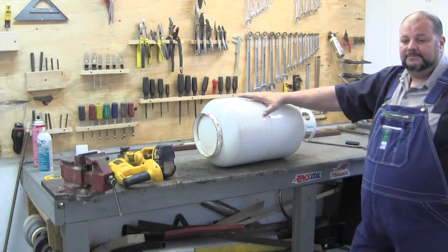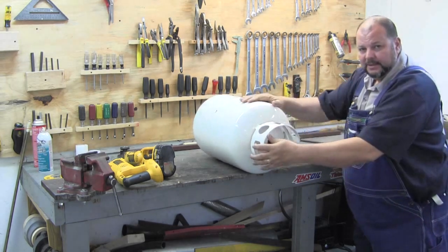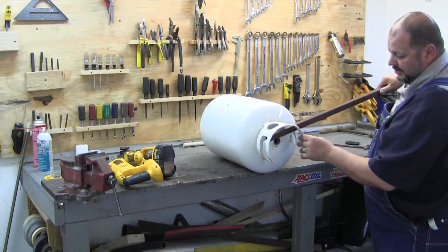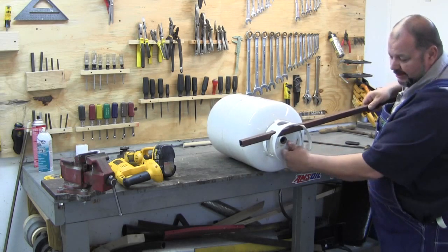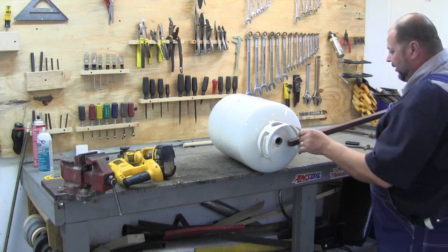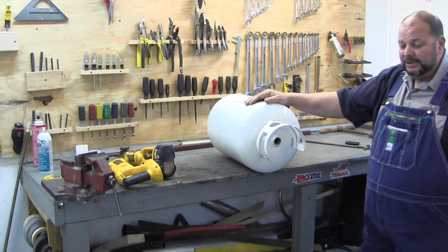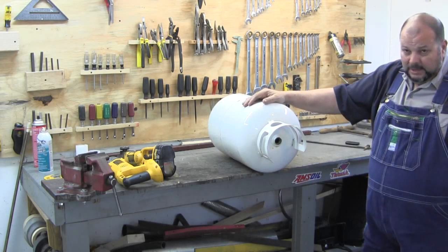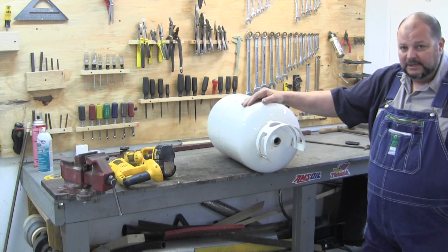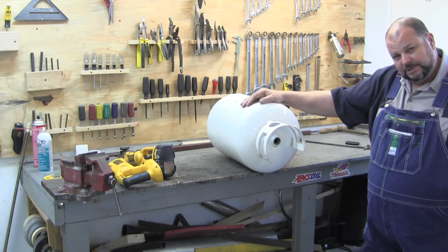Alright, I'm fixing to get started making the rocket stove out of this propane tank. I've already got the valve removed — I did that by shoving a bar through it, hooking onto the valve with a pipe wrench, and using the metal bar to hold the tank while unscrewing it. I don't recommend you doing this unless you're 100% certain you know what you're doing. I take no responsibility if you decide to try to pull the valve off a propane tank. You want to make sure it's empty before you do anything, especially concerning making sparks around it.